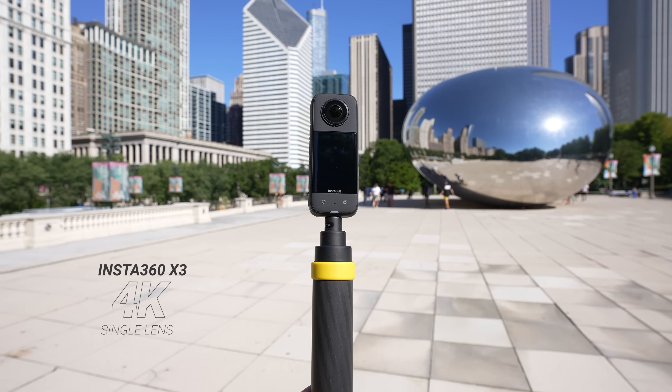Previously the screen was so small I hardly ever used it. Now we have this huge, vibrant touchscreen compared to the GoPro, which only has a touchscreen on the back with no front-facing touchscreen. With this new screen and 4K in single lens mode, I'm definitely finding myself using single lens mode a lot more because I can utilize that front screen — great for vlogging.